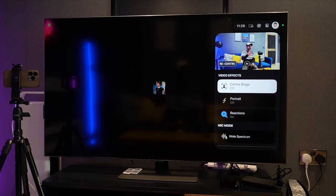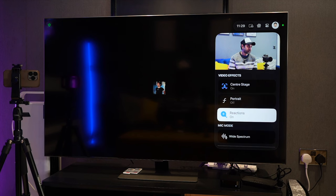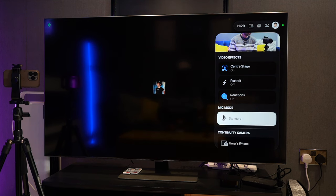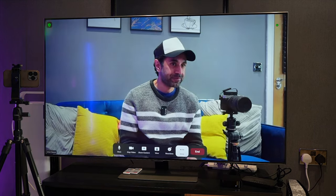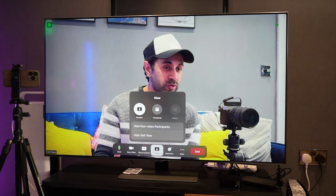Going into Modify Video Effects, you can see Center Stage is currently on — I can turn that off and it re-centers everything so you just see me in the room, but I like to have it on. You also have the option to turn Portrait on and off, which is only compatible with iPhone 12 or higher. Reactions is a cool Zoom feature where you can hold up gestures and it generates nice effects on your video. You also have mic modes: Wide Spectrum, Standard, and Voice Isolation. Note that USB-C or external USB webcams may not work — this is made for continuity camera.